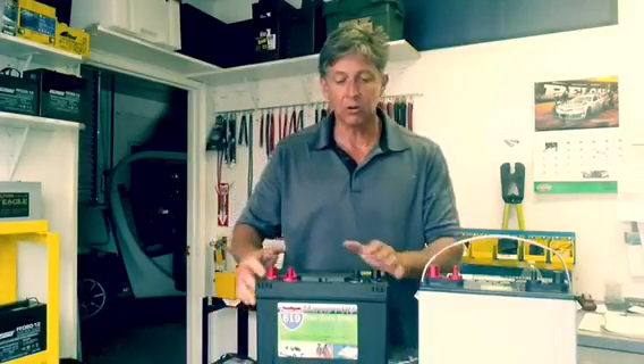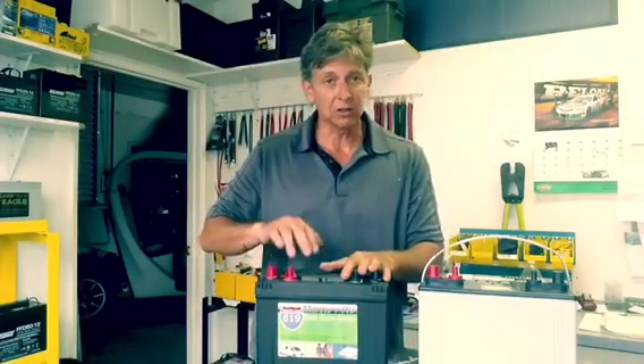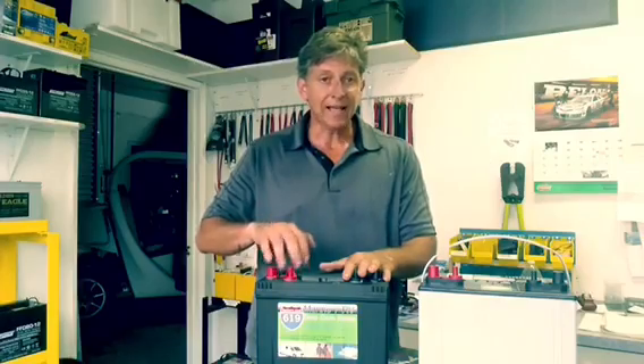This particular battery is sealed and it's maintenance free. But if you shake it, it's got water inside of it. You don't have to replace the water, but it's still a flooded lead acid battery.